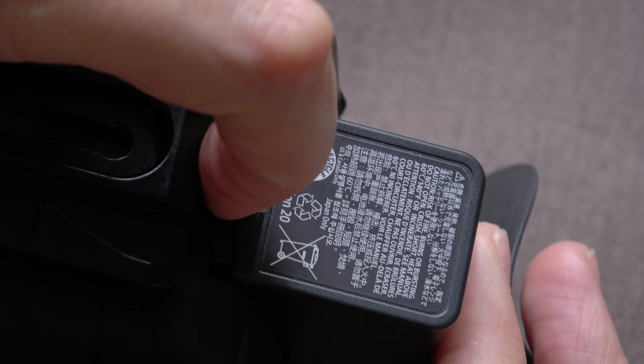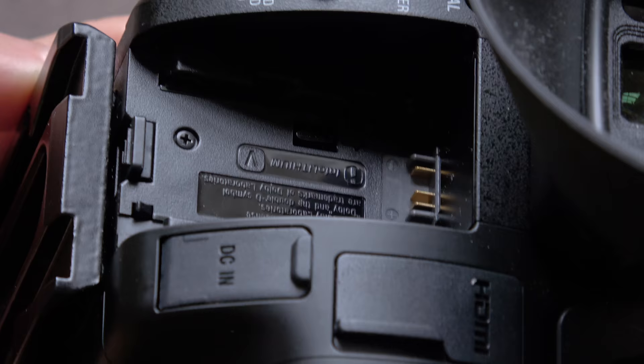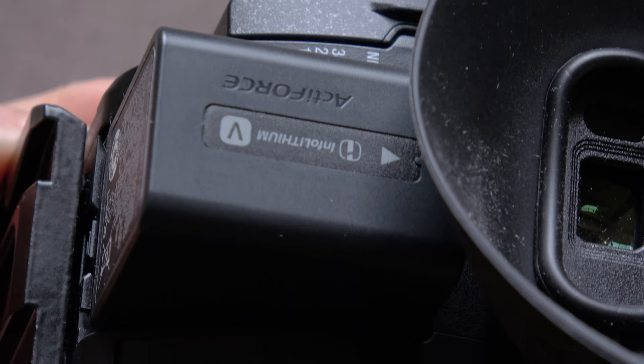The battery just unclips using this small clip here — it can be a bit in the way if your tripod plate is large. But it comes off easily, you can see the battery compartment in there, and it attaches back really easily too. Very quick.